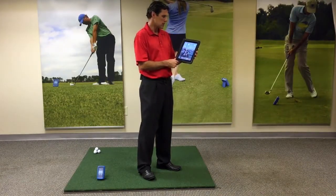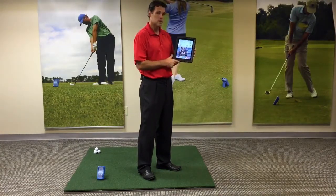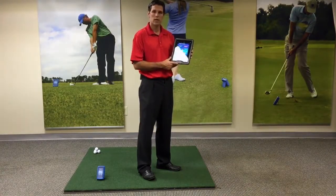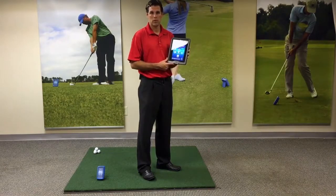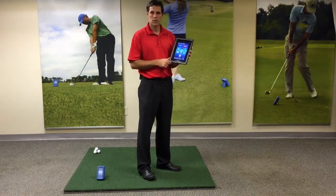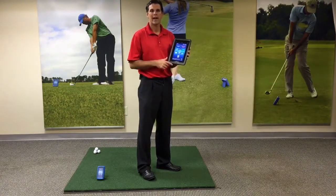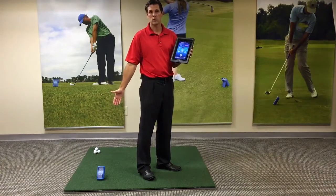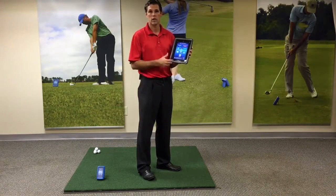We will go out of the settings and go back to the Ernest Sports logo. As we turn that on, your ES-12 app will appear. You will touch New Range Session, and it's going to ask for your activation code to finalize the Bluetooth sync with your ES-12 and your iPad.